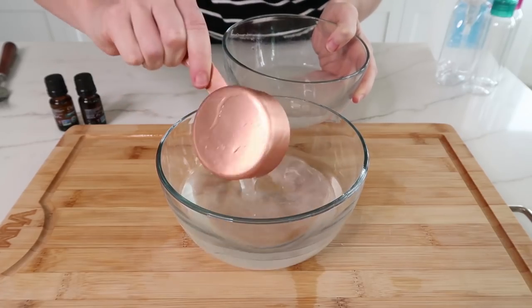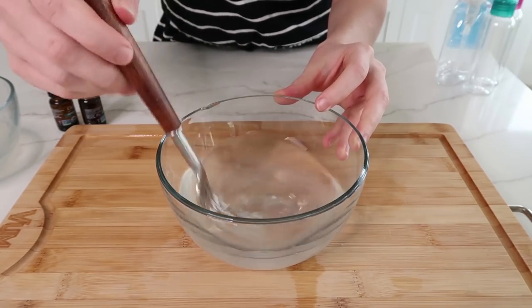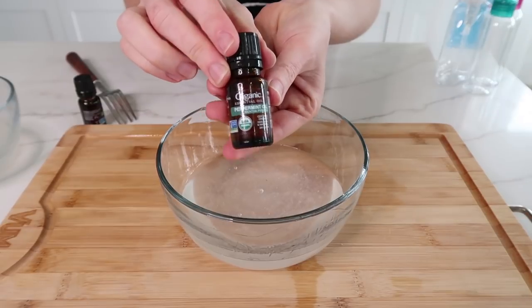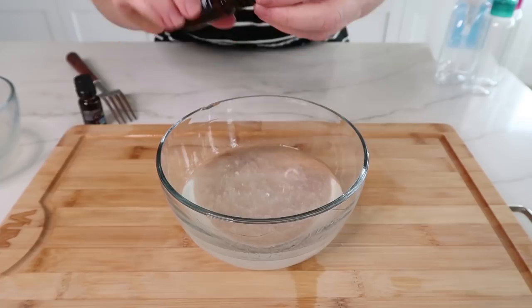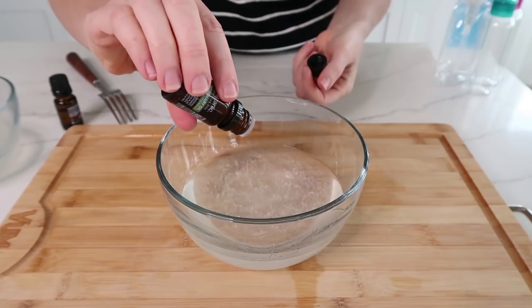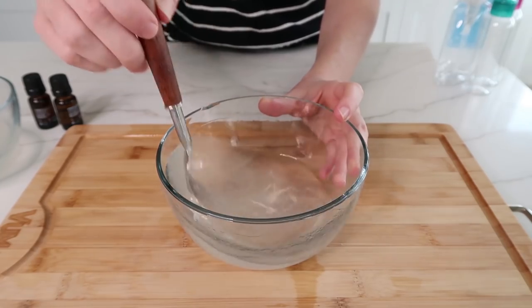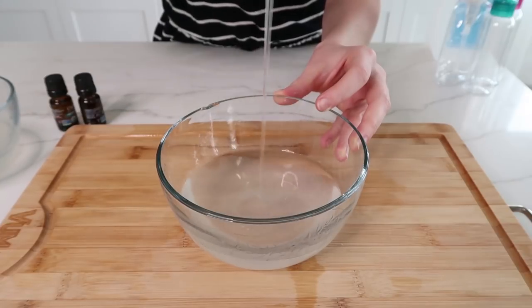And then I'm going to add 1/3 cup of the aloe vera gel — you can add more if you want a thicker texture. Go ahead and give that a good mix. And lastly, I'm going to add in some peppermint oil and rosemary oil. Now this step is completely optional, but I highly recommend it because it smells so, so good. Go ahead and mix all that up, and you can actually see the gel-like texture, just like the hand sanitizers you buy at the store.